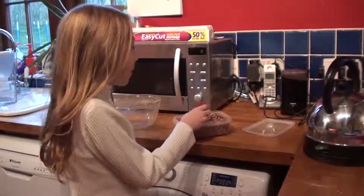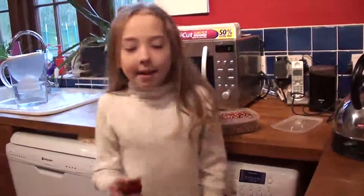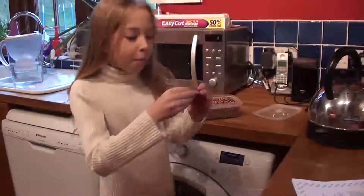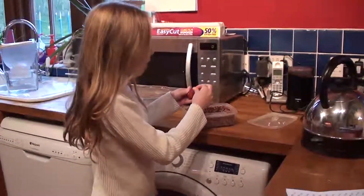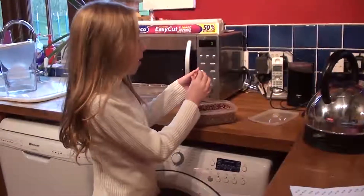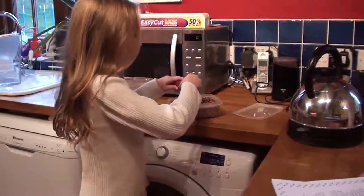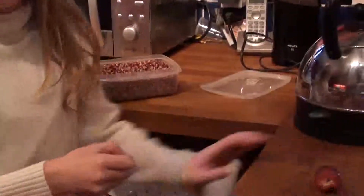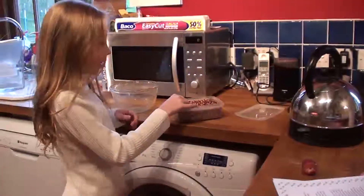This is the strawberry popcorn. When we harvested it in the autumn it looked like that, and what we had to do is wait for it to dry out and then pick all these little bits off, starting from the bottom going to the top. It's strawberry popcorn, it's very yummy, and we usually have it for our film nights and things.